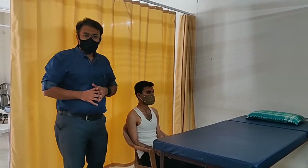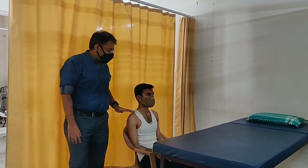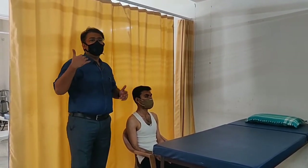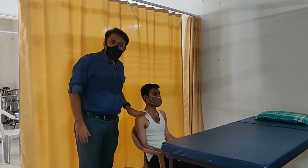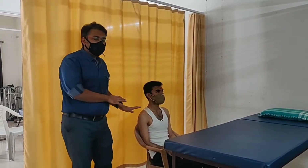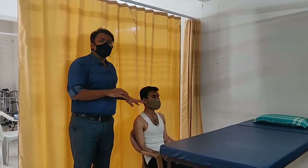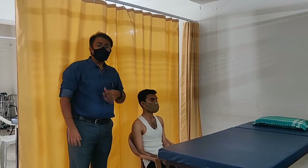For the anterior apical part, if we want to drain the secretions, the patient should be sitting in a relaxed position with back support. In this position, we can tell the patient to breathe deeply and cough, so that the secretions will be drained directly into the larger airways.